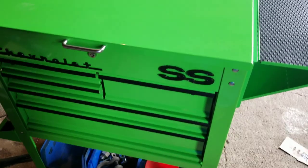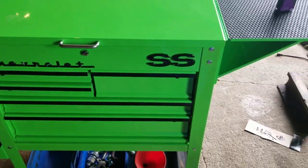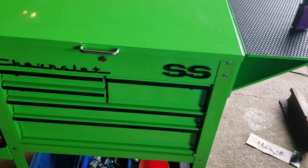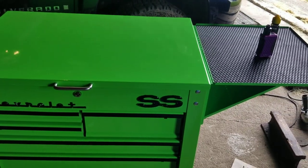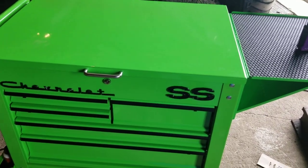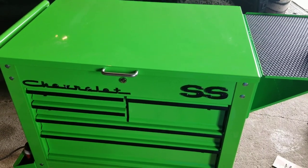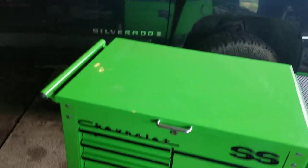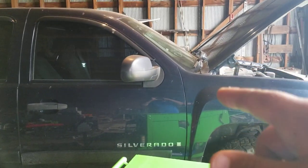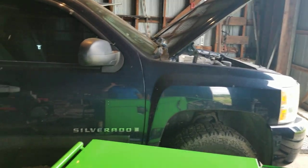I'm not going to do a whole tour or anything, just kind of show you some modifications that I made, how I got it set up for just a DIYer. I'm set up to do some pretty in-depth stuff, mostly older vehicles.